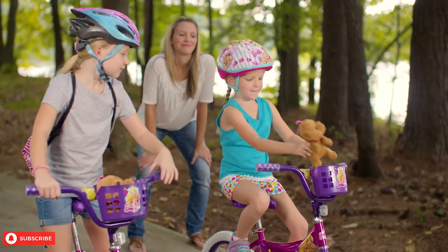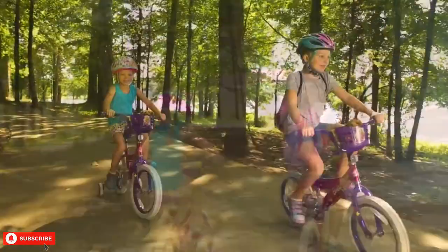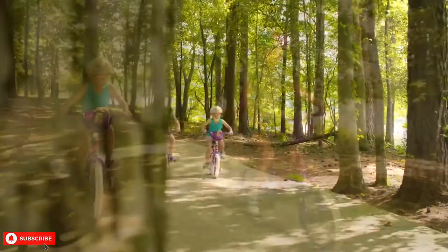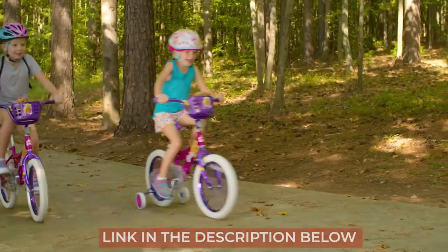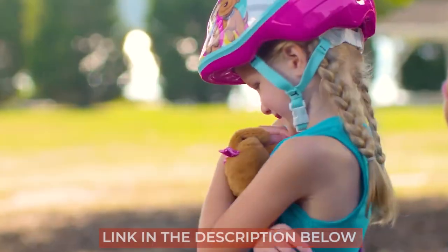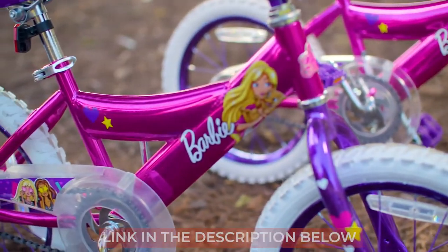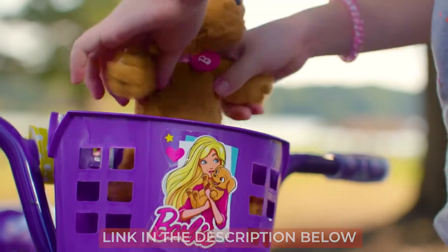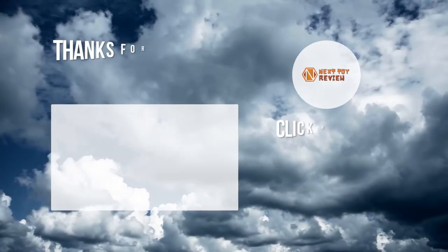Are you looking for a bike for your child that they would love to ride and get some exercise every day? If so, then the Dynacraft Barbie Bike is definitely worth checking out. Be sure to check out the link to the Dynacraft Barbie Bike below for the best deals available. We also have links below to similar product reviews if you want to explore some other options. That's all for now. We'll see you next time. Bye.